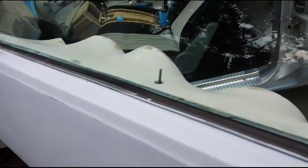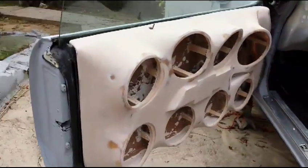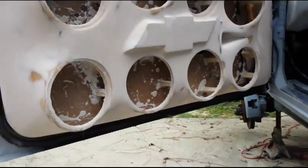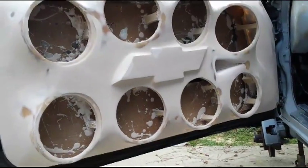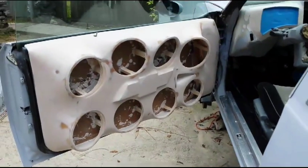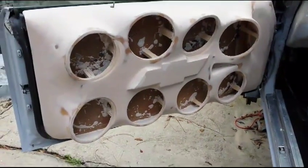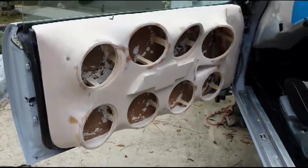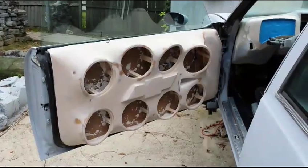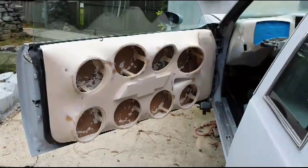It's almost done, turned out real real good, other than the little spots I got to hit. Let me know what you think, leave comments, remember to like the video, also remember to subscribe. I'll get another video up when I get it primed down — I just wanted to make this a quick update, so let me know what you think.